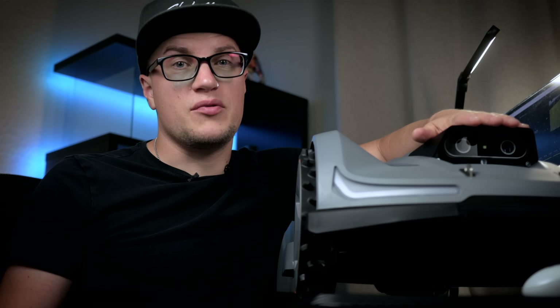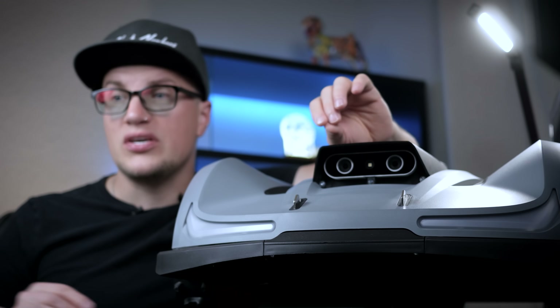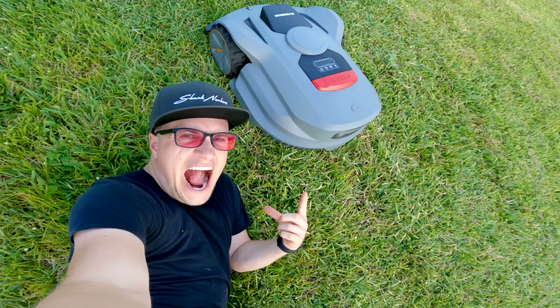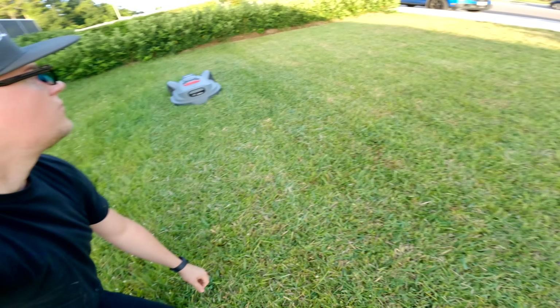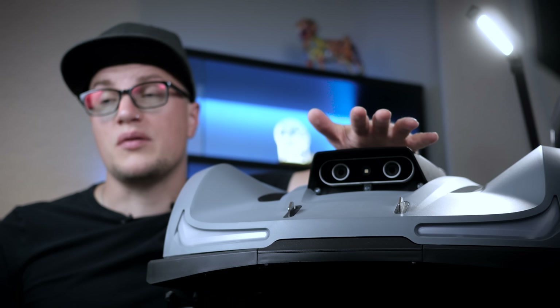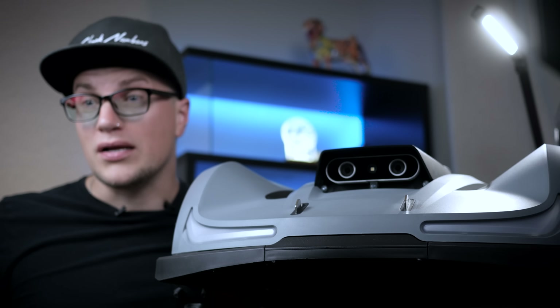So what do I think about the Sun Seeker X7? For homeowners who want a set-it-and-forget-it solution, the X7 checks every box: wire-free install, precise mapping, smart object avoidance, slope handling, and app controls that feel like using a smart home gadget — not yard equipment. If your yard is under 0.75 acres with decent sky visibility, this efficiency beast can take mowing off your calendar indefinitely. Even larger yards are fine — recharging is quick and barely interrupts the process. If you decide to give it a shot, use my link in the description and leave your comments below.